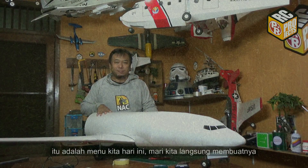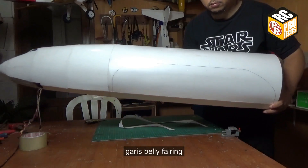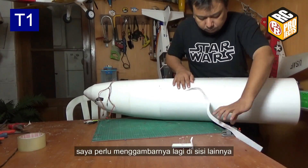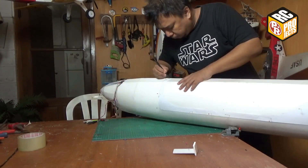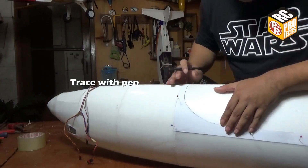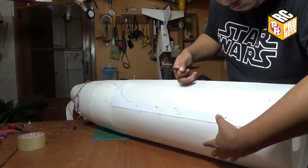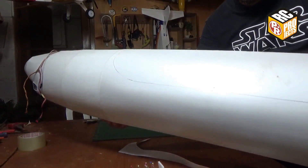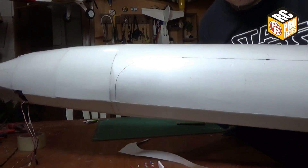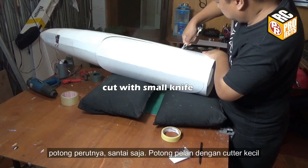Let's start building. You can see here I already drew the belly fairing line. I need to trace it again on the other side. Now cut out the belly — just take it easy, cut slowly by using a small knife.